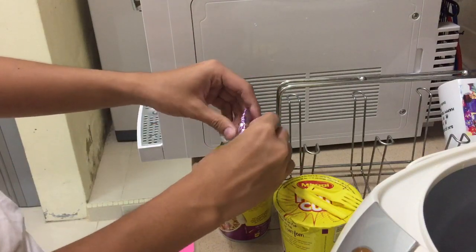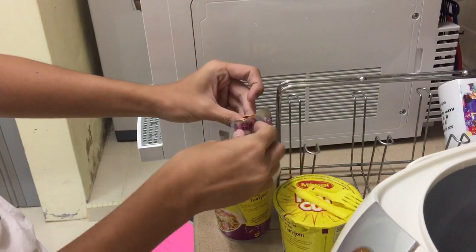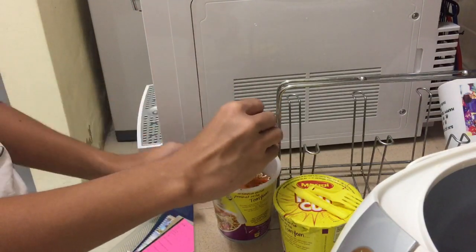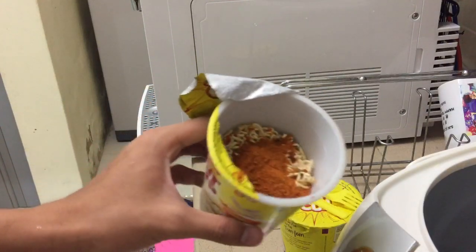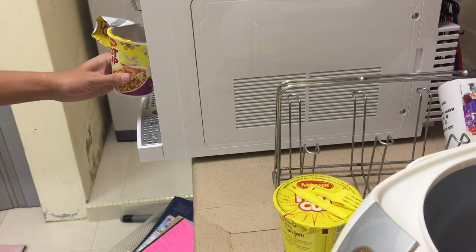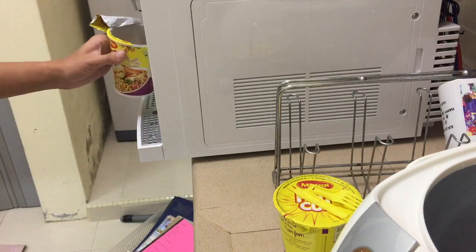That's how we make it for sure. You put it all on it, and see inside the cup — it should be like this. And you're gonna add hot water.